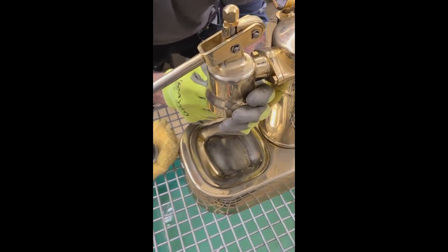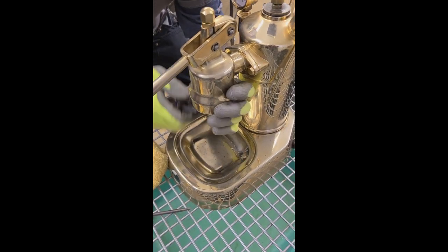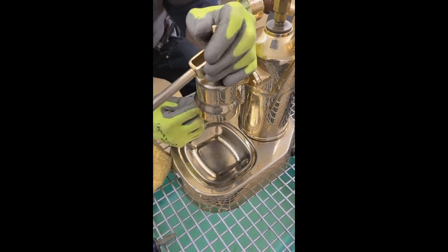Personally I prefer just to remove the group head entirely from the boiler and do it with the group head upside down, as I was showing you with it in my hand.